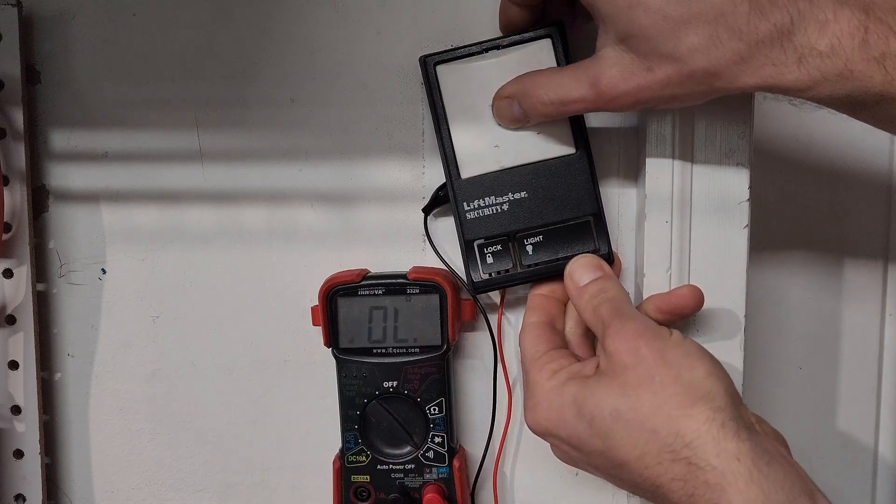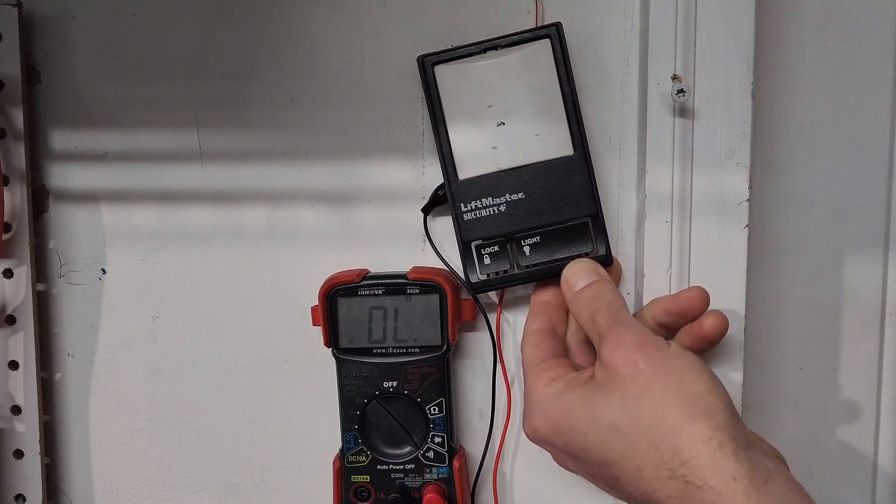When the two wires are shorted the opener sees the higher resistance and opens the door. This is how a single button garage door opener or doorbell works.